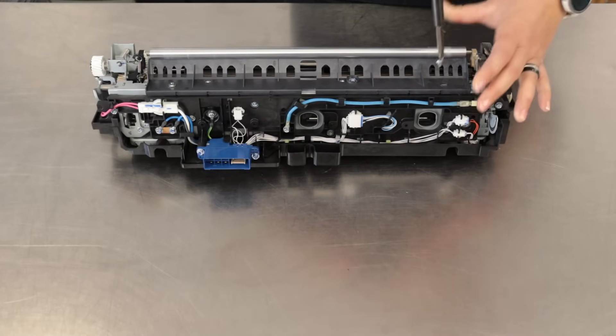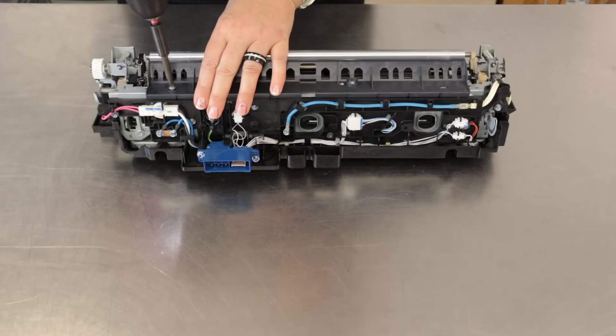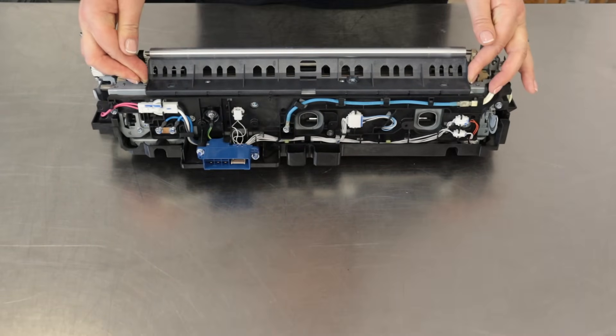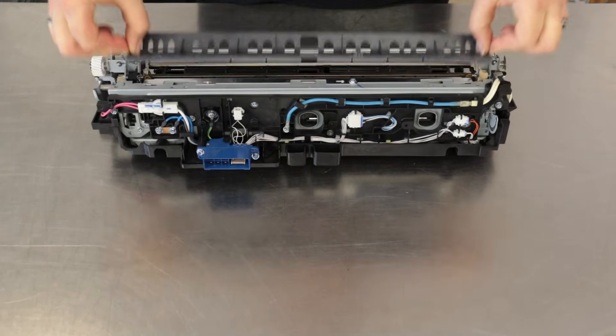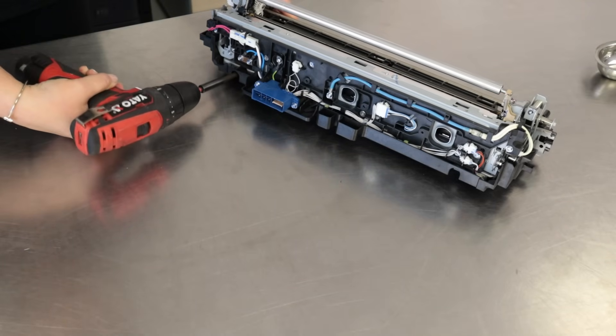Remove the two screws and remove the guide fusing exit left. Do not remove the center screw. After removing the four screws, you will be able to dismantle the fusing cover lower.